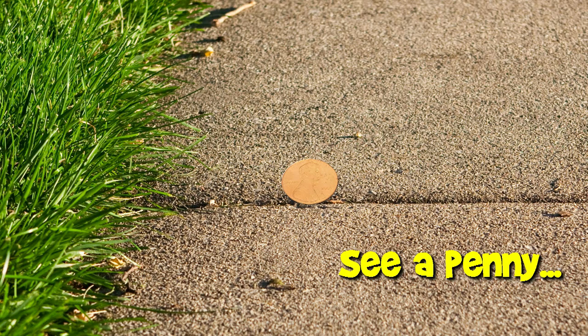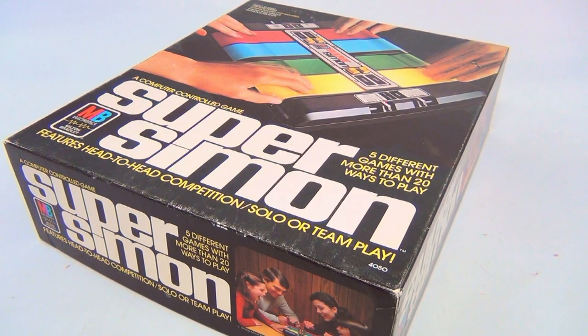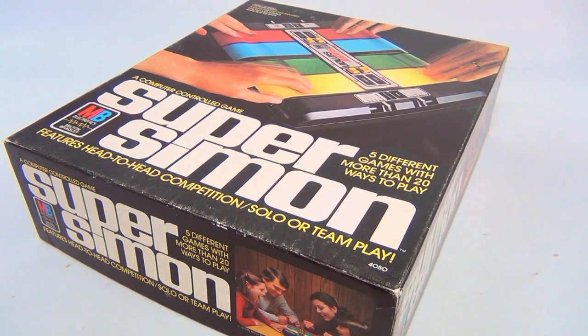You are now watching a Lucky Penny Shop product feature. Hey there, it's Lucky Penny Shop, and what do we have? We have a Milton Bradley Electronics Super Simon.